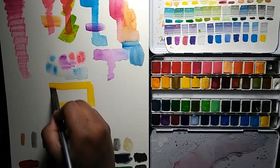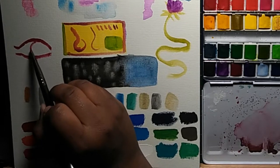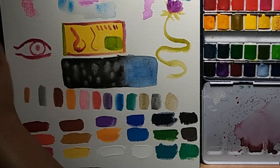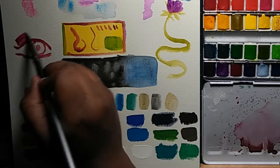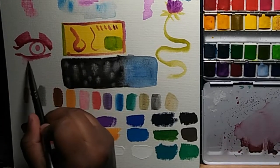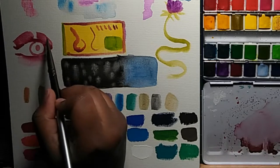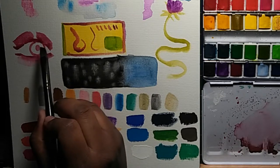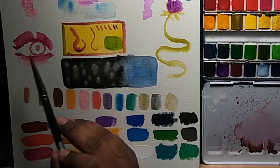I feel this set is good for a student, hobbyist, or anyone just beginning to learn the basics of watercolor. The quality is good enough that it won't be too difficult to work with and won't discourage anyone from trying watercolor for the first time. I do think it makes a good travel or plein air sketch set, and even though the quality isn't the most high-end, you can definitely have fun with it and get some decent pieces out of it.